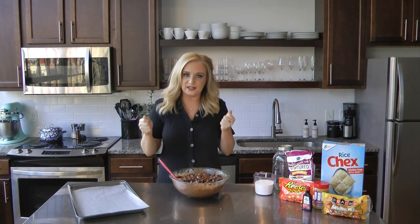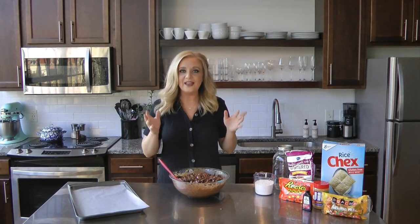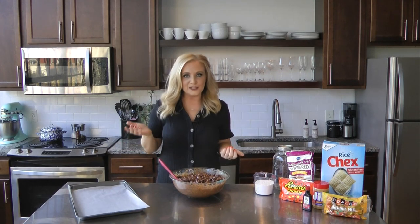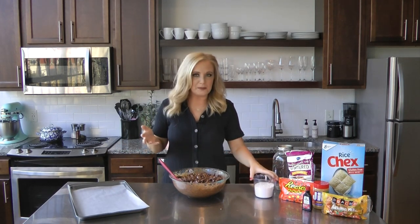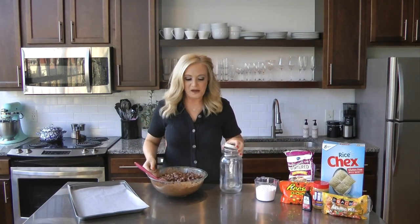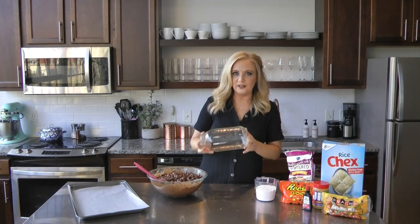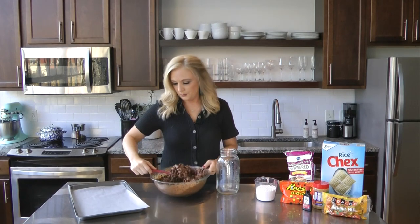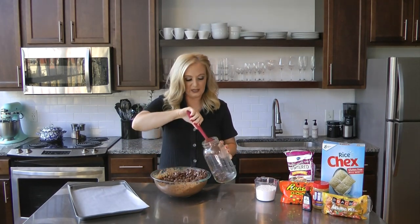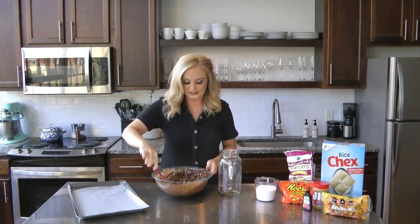You're going to want to grab either a big plastic bag. You'll probably have to do this in sections — at least half and half, maybe in thirds — and then add the powdered sugar. I don't have any disposable bags here, so I'm going to try a mason jar. I haven't tried this before, so let's just see if this works. I'm going to pour some of this in, then pour some powdered sugar in and gently shake it up to get it coated. Then we're going to put it on this baking sheet and let it cool a little bit.